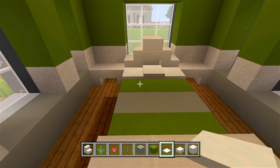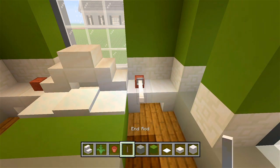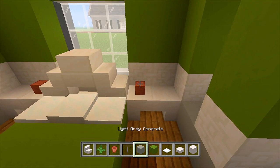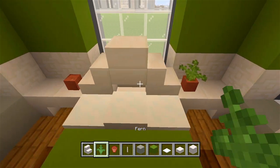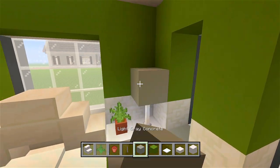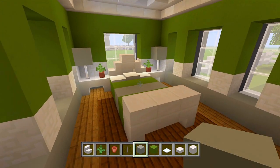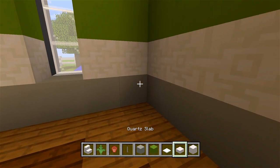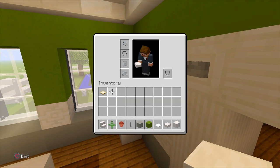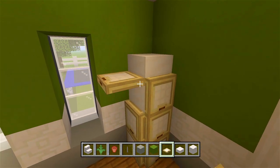Then I'm going to have a flower pot with a fern inside. Then we'll have an end rod on each corner and a light gray concrete block — those are lamps. So there we go. I'm just going to have a little storage thing here in the corner: three blocks of quartz and then a quartz slab. I'm going to grab the birch trapdoors and add these on the side. That is really all there is here in this bedroom.